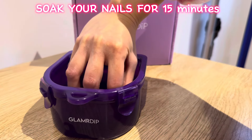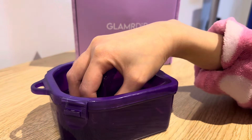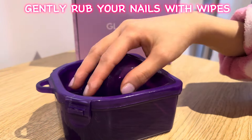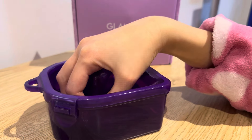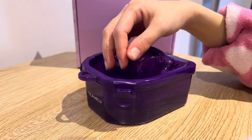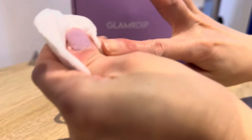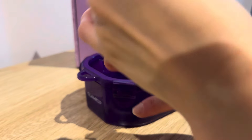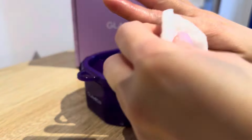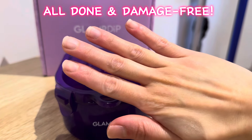Soak your nails for 15 minutes, then gently rub your nails with wipes. Do the same on the other hand. Rinse your hands with soap and water afterwards. All done and damage-free.